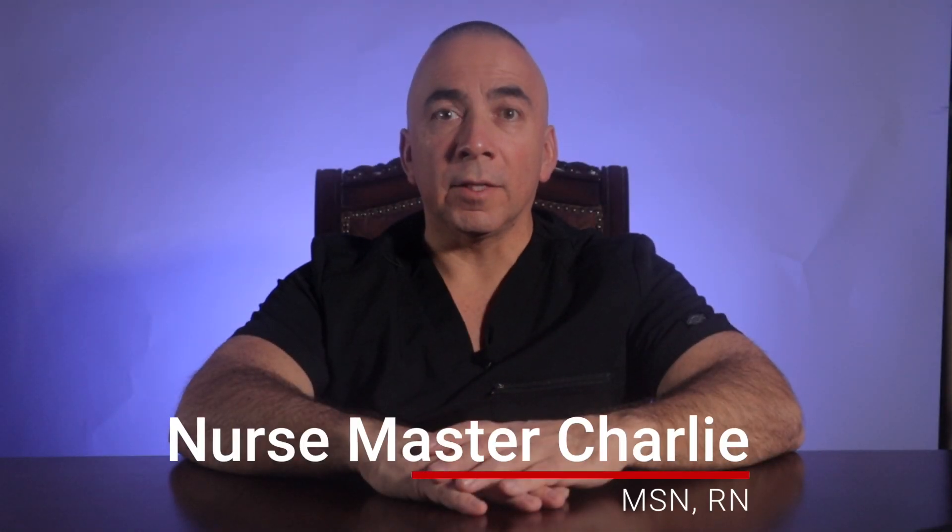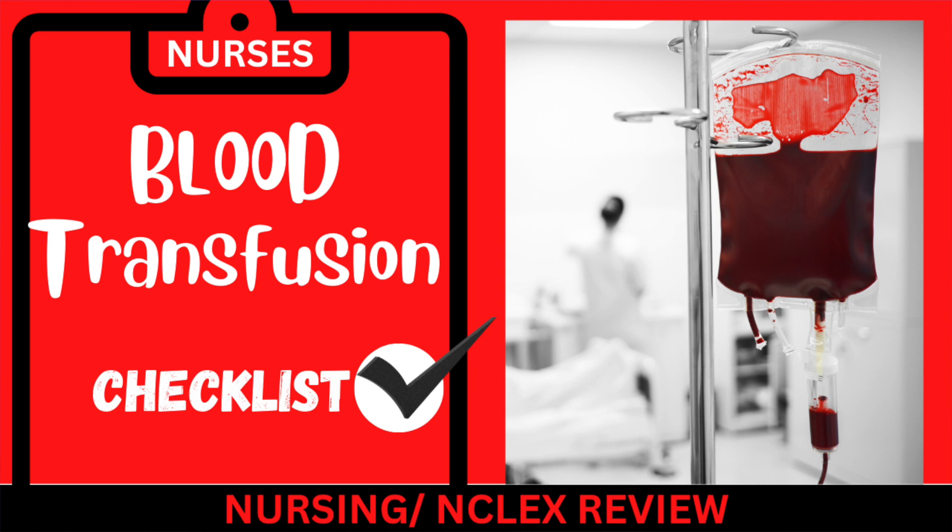Hi there, Nurse Master Charlie here. In this video, I will be discussing and reviewing a blood transfusion checklist. You can use this information as part of an NCLEX review or for real-life application.